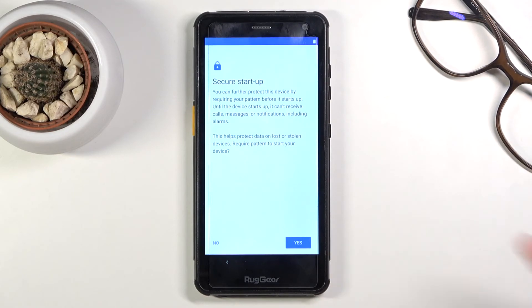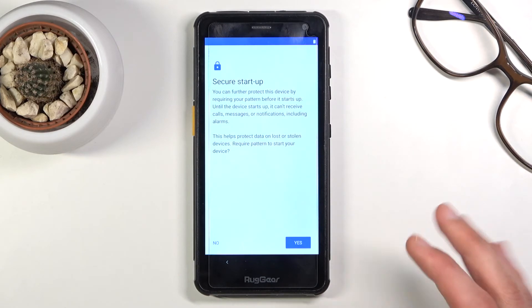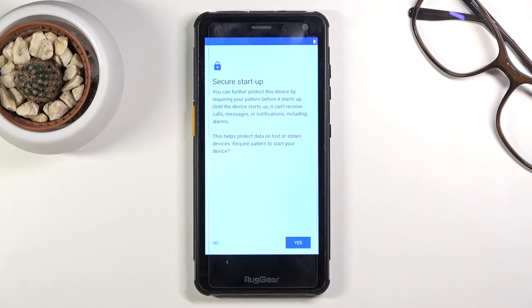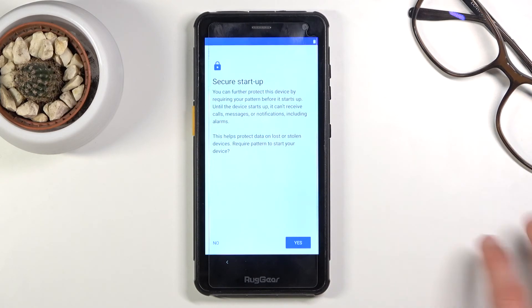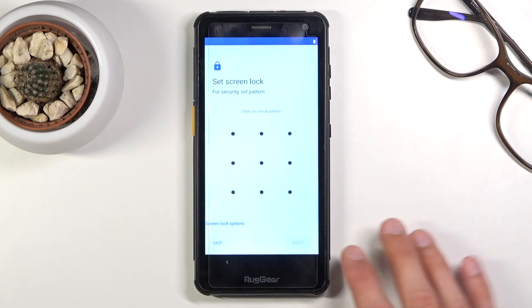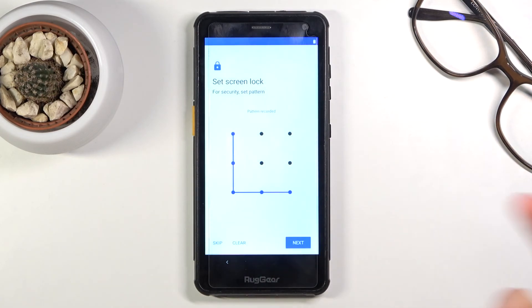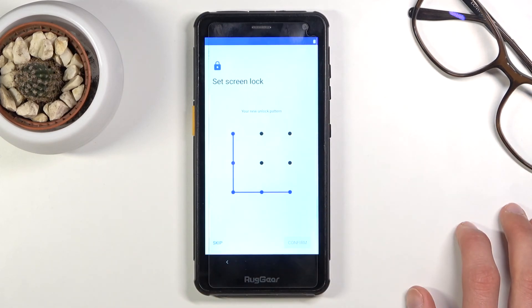...it will ask you to insert your pattern to boot the device. You do that, and then you're on the lock screen having to insert the pattern once more. And if you also have a SIM card with a PIN, it gets even more annoying. I recommend against it because you end up inserting your protection twice for no reason. Once you've decided, you can set up your lock screen — draw your pattern, tap Next, redraw it to confirm, and it's set.